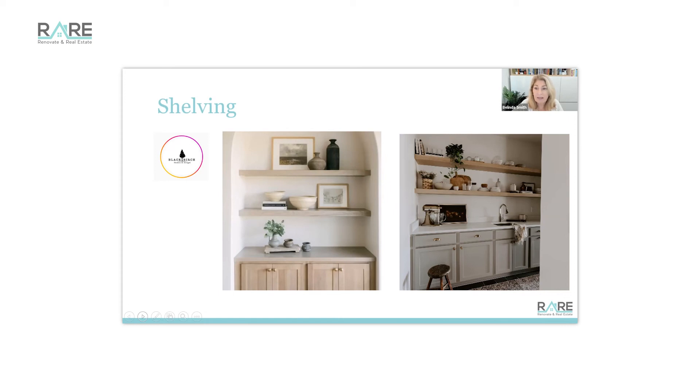Shelving — so underrated, so easy. You can get free hanging shelves from Bunnings, from Ikea, from lots of places, or make your own. These are from Black Birch Homes, a company in the States you can find on Instagram. Shelving is so much cheaper than doing fixed cupboards — it's a cheat for your kitchens. Shelving like this is cheaper than filling the top section with built-in cupboards, and it's practical — great for styling when you're selling, and easy for tenants and home occupiers to use. That's my top five for part one.